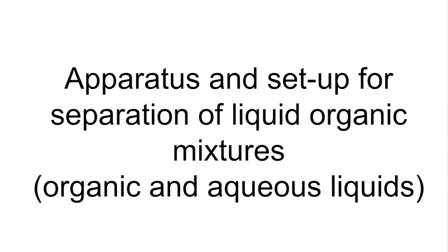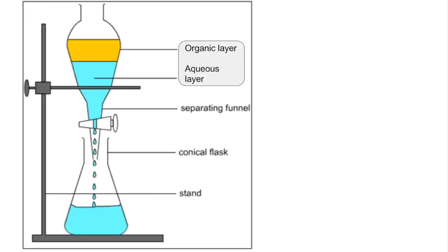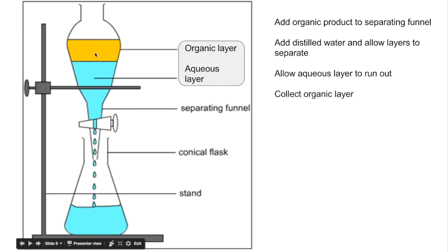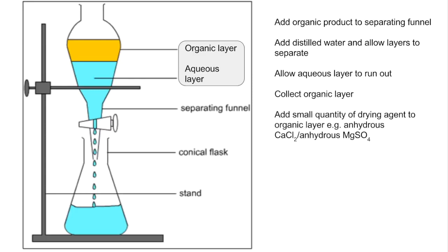The final apparatus and setup is for the separation of liquid organic mixtures. Typically you would have organic and aqueous liquids together in the mixture, and this is where you use the separating funnel. You add the organic product to the separating funnel, then add distilled water. This creates two distinct layers — the organic layer is typically on top because organic liquids are less dense than water. You then allow the aqueous layer to run out by opening the tap at the bottom, leaving the organic layer on its own to collect. There will typically be small traces of water in the organic layer, so you add a small quantity of drying agent.